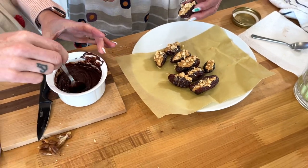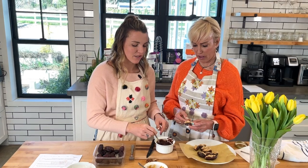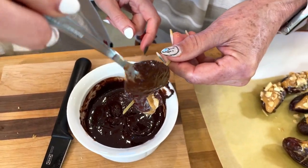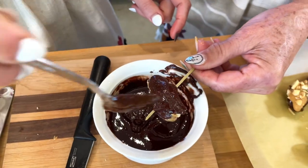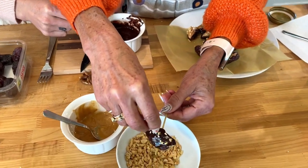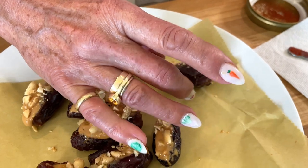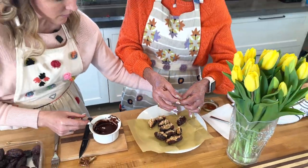So we got the chocolate melted. I actually think it goes better in the double boiler — it does something weird in the microwave, so next time I would do it on the stove. You're going to put a toothpick or skewer through the date and coat it with chocolate. You can coat the whole thing or just put it over the top. Then we're going to put some peanuts over the top. Slide it off onto the parchment paper — it's really messy. It'll harden up in the fridge.